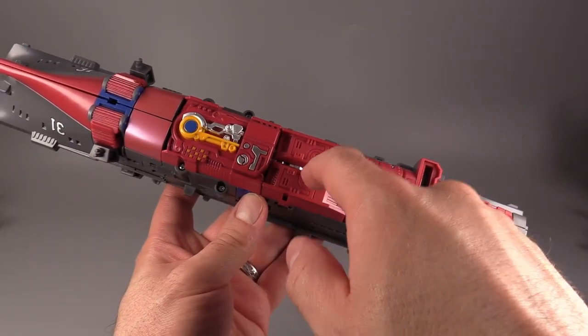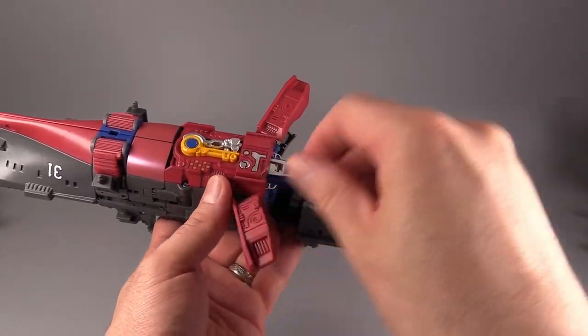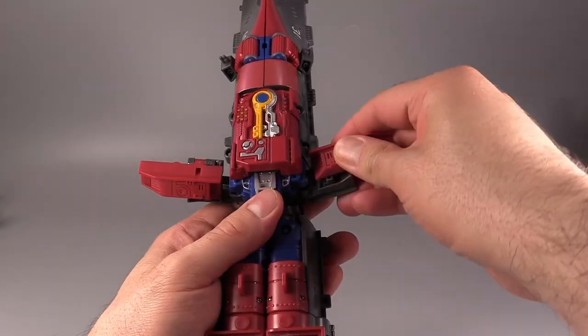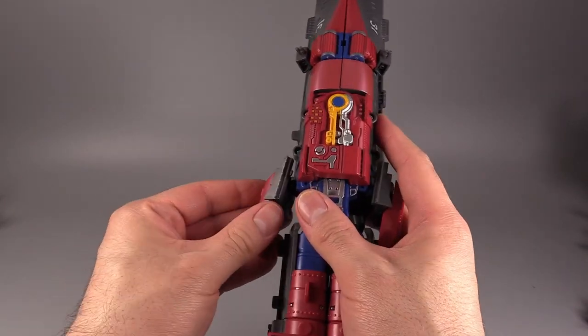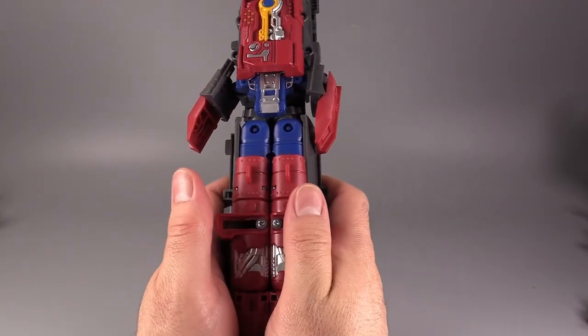To begin the transformation, go to the middle of the ship and flip out those little red bits that are behind the big panel with the yellow on it. Then grab them, collapse them, and turn them around 180 degrees. If you don't do that, it ends up affecting the robot mode in a weird way.